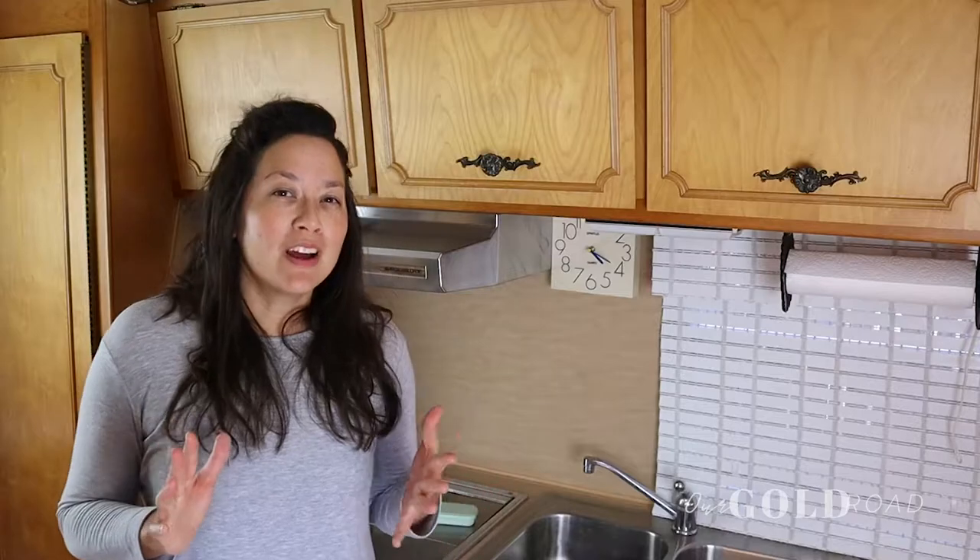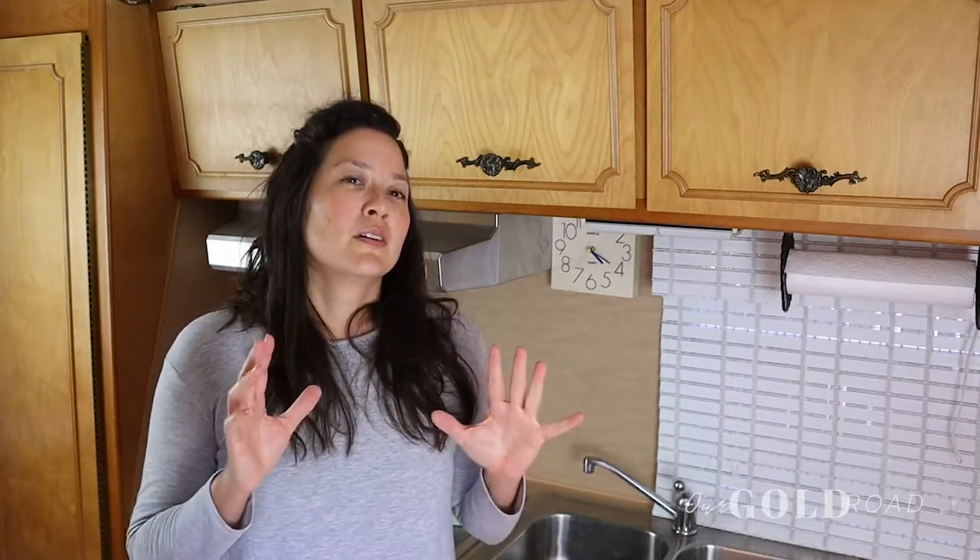Hey, I'm Donna and this is Our Gold Road. Today I want to talk to you about what I've been reading on Facebook. A lot of people have been asking about what other campers are using for plateware, and so many use disposable plates and plasticware. I feel like there's a better solution. So today we're going to talk about how we are trying to be eco-minded in our choices, and I'll show you what we do to cut back on all that trash.